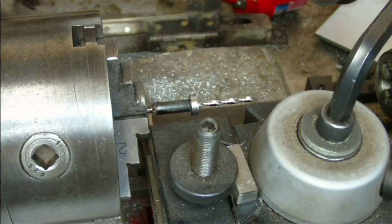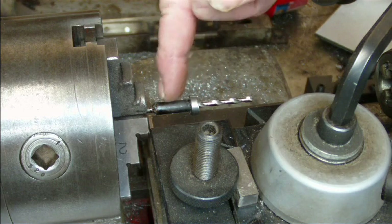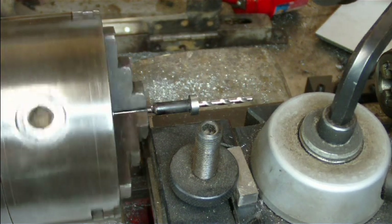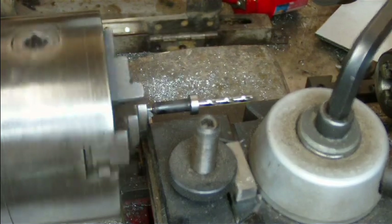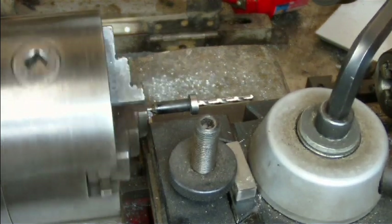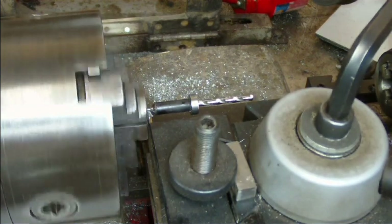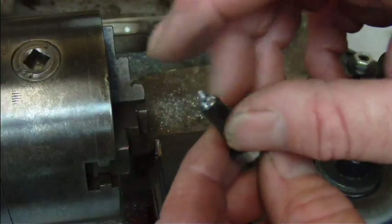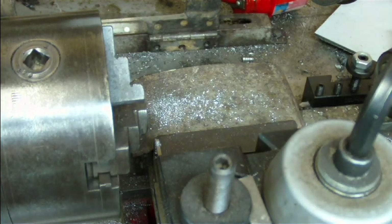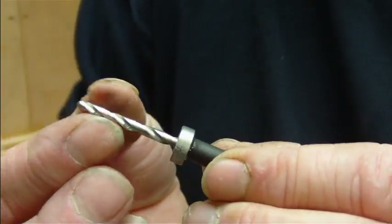The drill is back in the lathe chuck. I've put the lathe on the back gear so it's turning as slowly as it can, and I'm just going to use the parting tool to cut through the end of the drill here. While the drills themselves are hard, you usually find the rear of the drill — the shank — isn't actually hard. There we go. I'll just use the grinder to get rid of this little end piece. Here's the finished drill ready to go into the collet of our router.